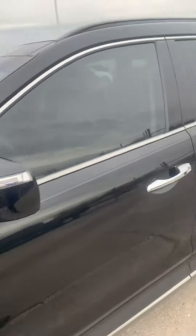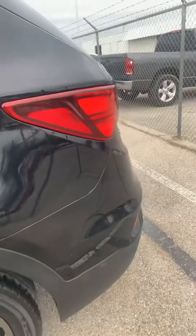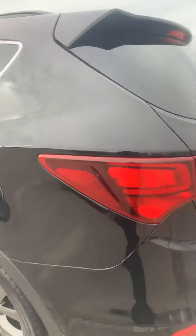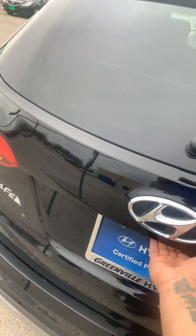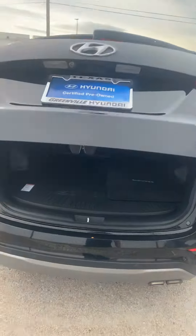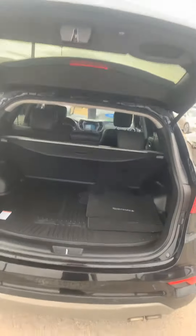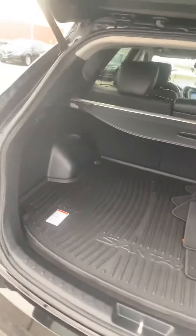It does have the panoramic roof. It does have the keyless entry. The 19-inch rims. It is gonna have the power tailgate — let's go ahead and demonstrate that — which it will have smart trunk as well and I'll explain that to you when you come out. As you can see it still has some of the all-weather mat and the cargo cover.